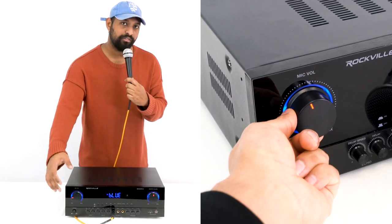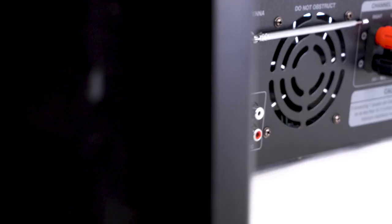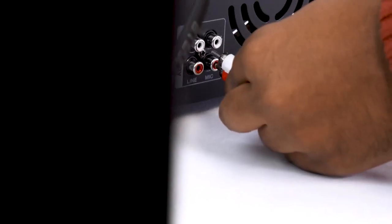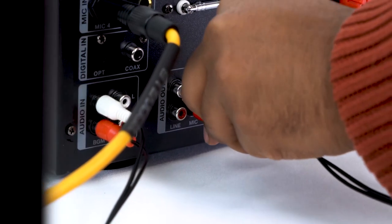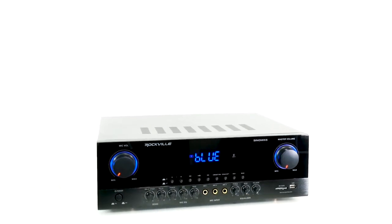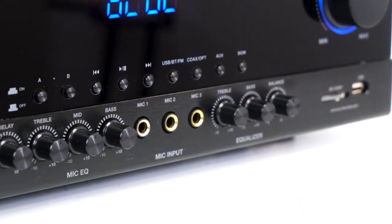Over here this knob controls the overall volume of all the mics. On the back of the Sing Mix 5 there are RCA outputs for just the mic signal, so you can send just the mic signal to another set of effects or another mixer.